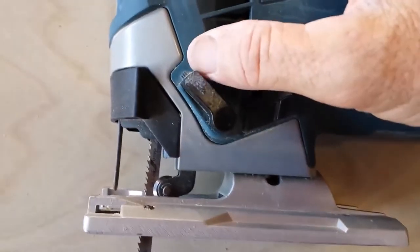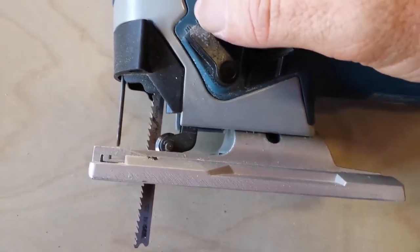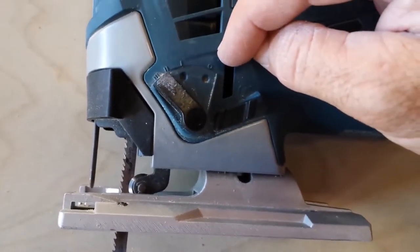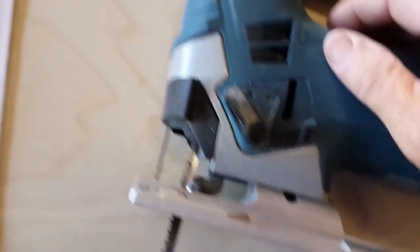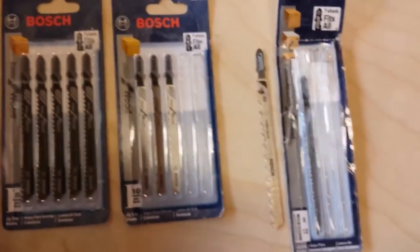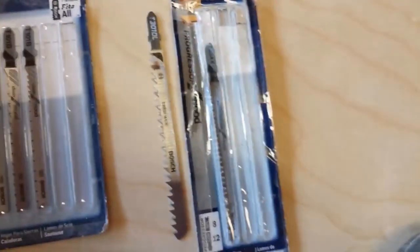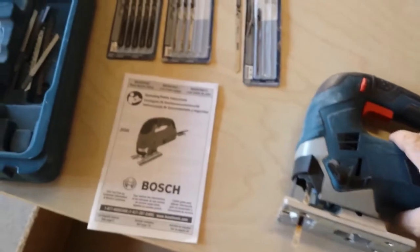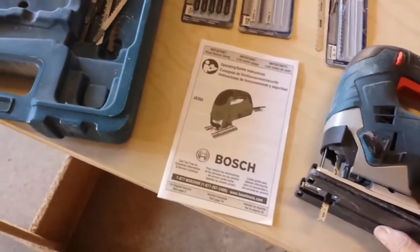Depending on the material you're cutting - if you want a faster cut, like on number three, we use it for cutting wood and it's just a faster cut. And then you can come back all the way to zero for a metal cutting blade, for cutting metal. These are the blades we mostly use for cutting wood - we have a regular blade and then a longer blade that we use sometimes. And that just snaps right back on.